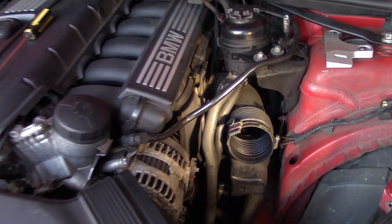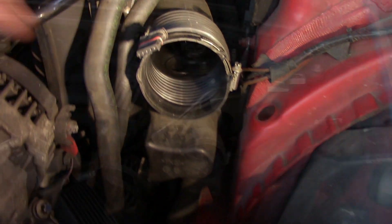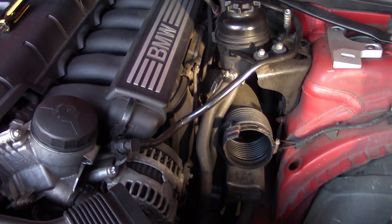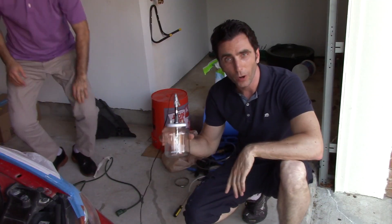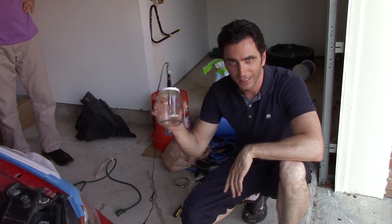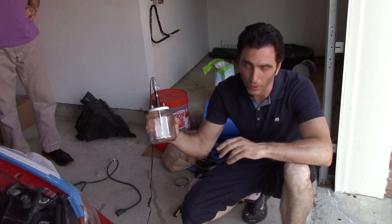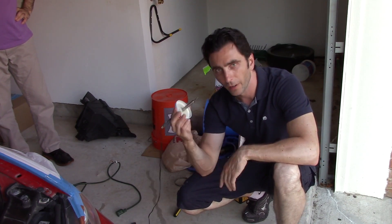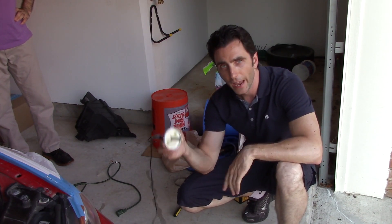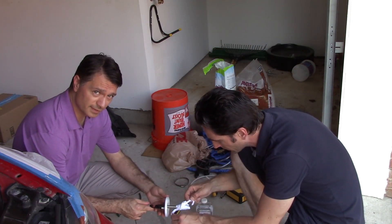So this is what we have so far — I've exposed the main air intake. Let's set up our smoke machine and see if there are any issues. We're going to put some cotton fabric on the heating element and soak it in mineral oil. Never throw out your old undershirts, kids!